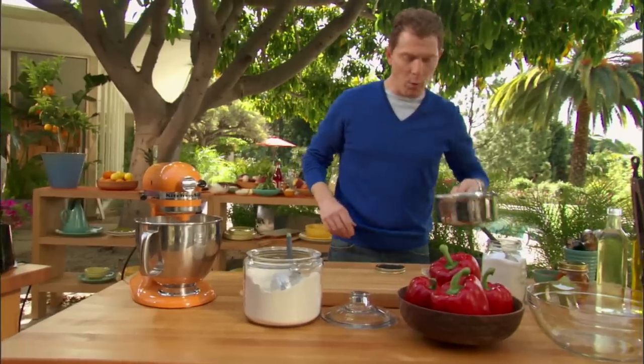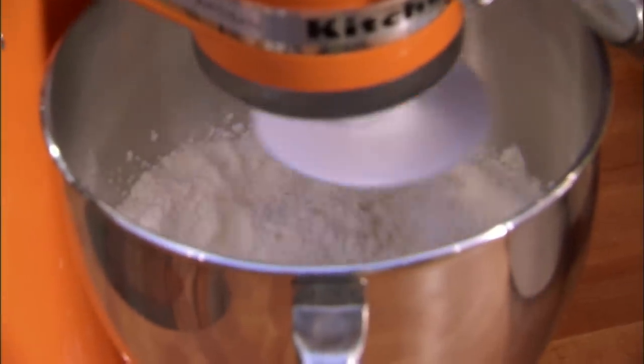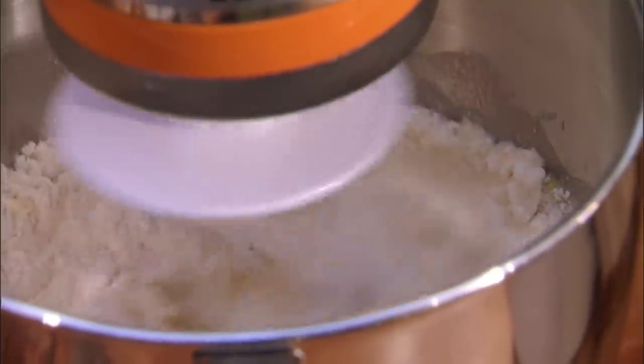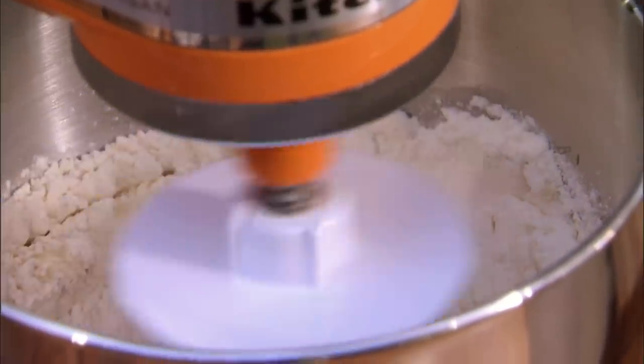And then I'm going to add my water. It's got to be about 100 to 110 degrees, just kind of lukewarm. Then I'm gonna take just a little bit of olive oil, just a couple of teaspoons. Basically, what you want to happen is you just want this to form a ball. You can measure things out perfectly, but depending on the quality of the flour and the environment — and we're outside — we'll have to see how wet or dry it is and adjust it slightly.